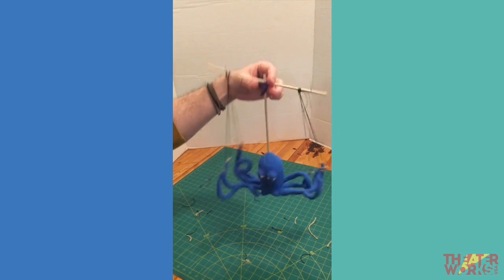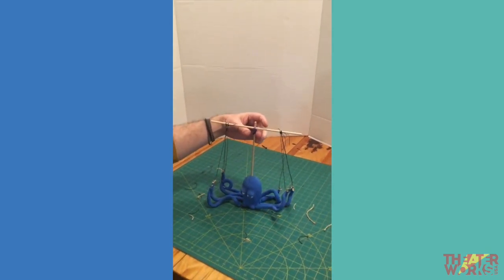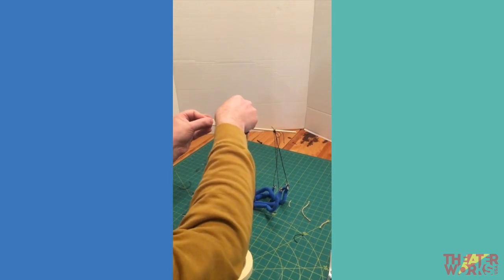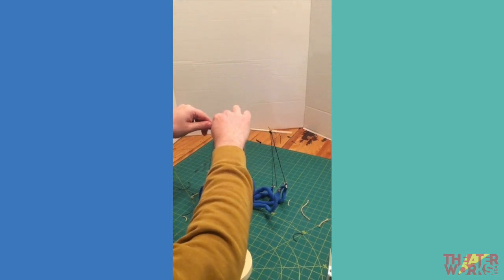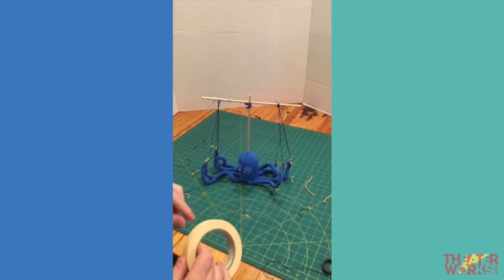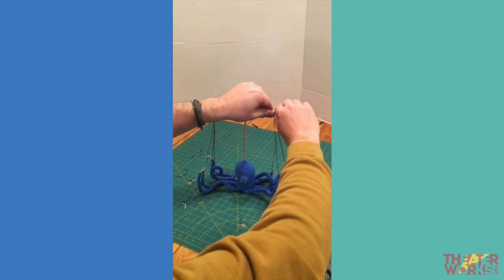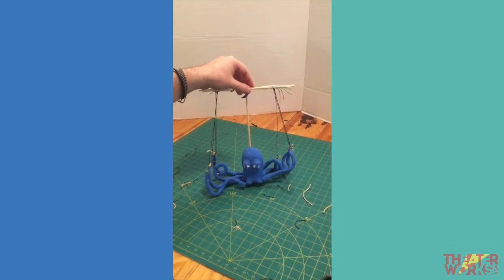Once you're happy with the movement, tape over the knots to keep them from sliding. Then you can go ahead and perform. And there you have it — your very own octopus from The Pout Pout Fish!